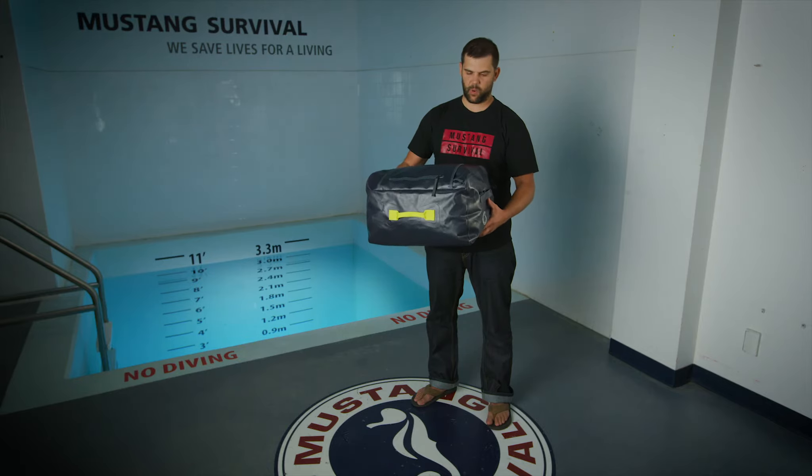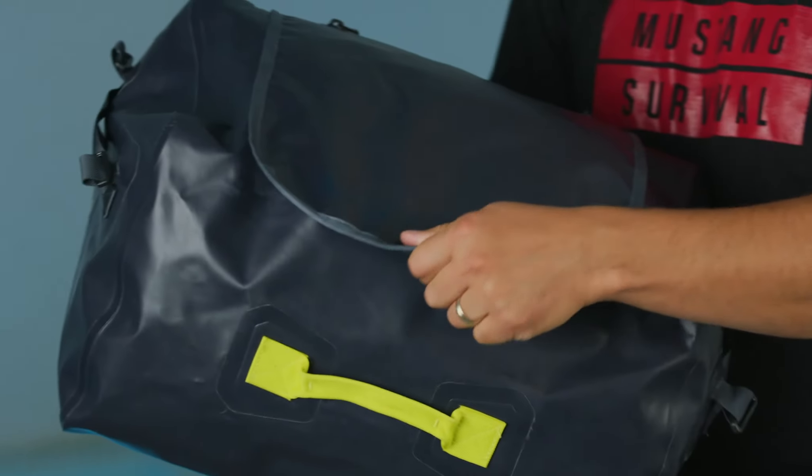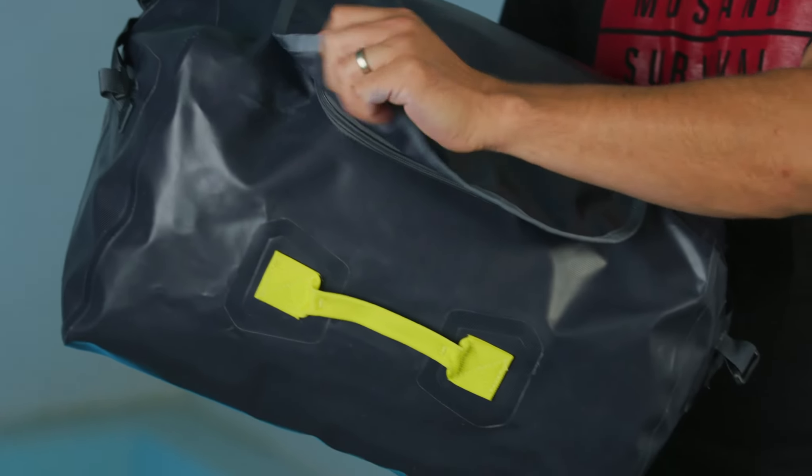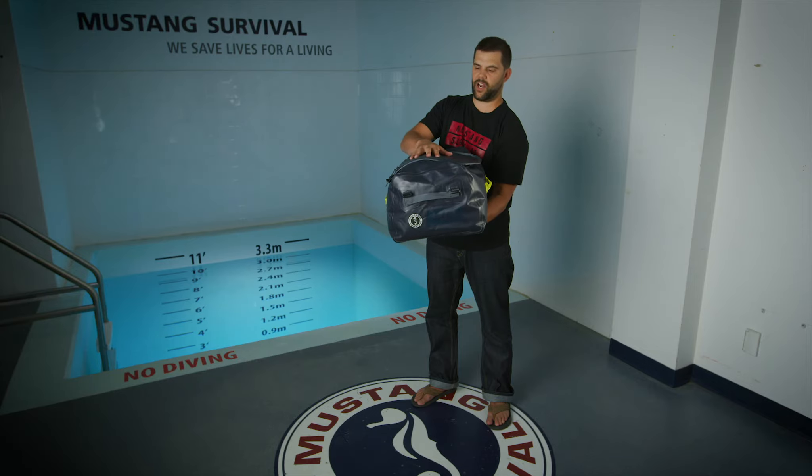Your gear is going to stay totally dry with this weatherproof zipper and a waterproof flap. So if your gear is hanging outside and it's raining, the water is just going to run right off.